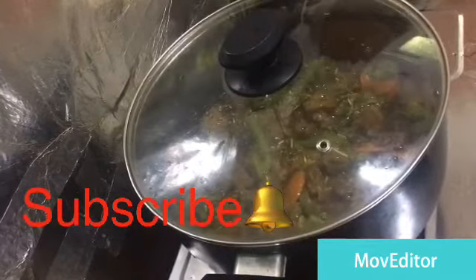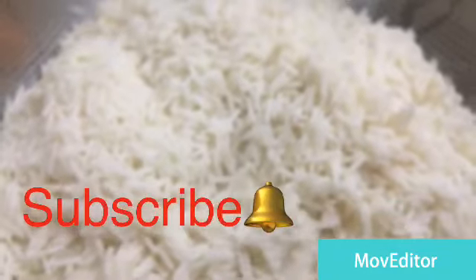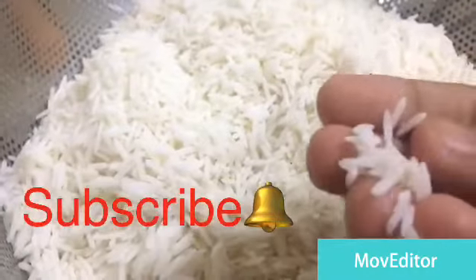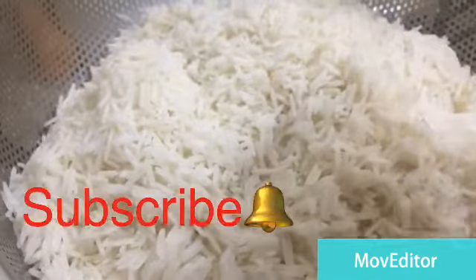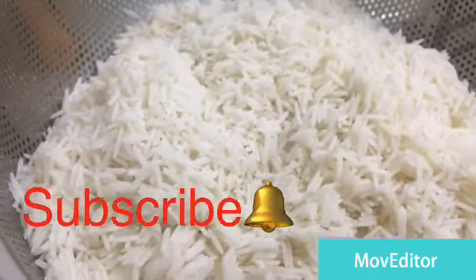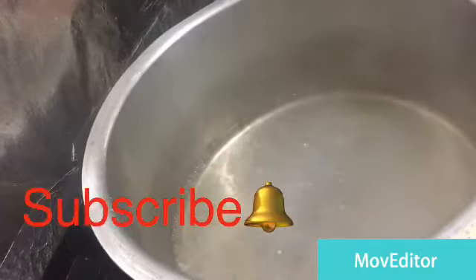We need to cut the rice in the middle. I will cut the rice on the top. The rice will be cut. You can add some rice in the middle. We are cutting the rice in the middle.